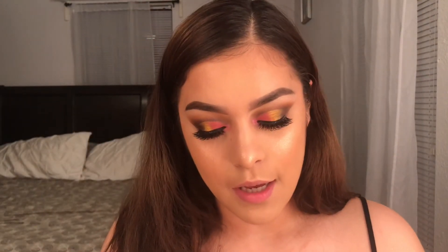For lips today I'm gonna go ahead and take this Maybelline Super Stay Matte lipstick, and this is in the shade Seductress — I don't know if I'm saying that right.